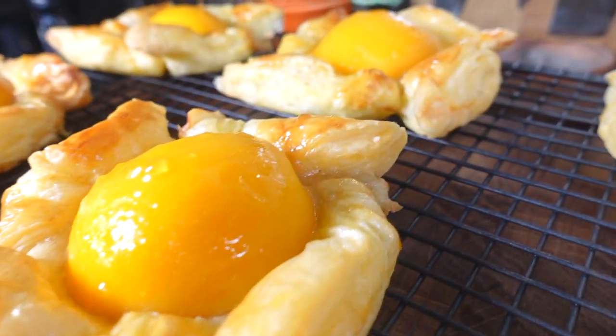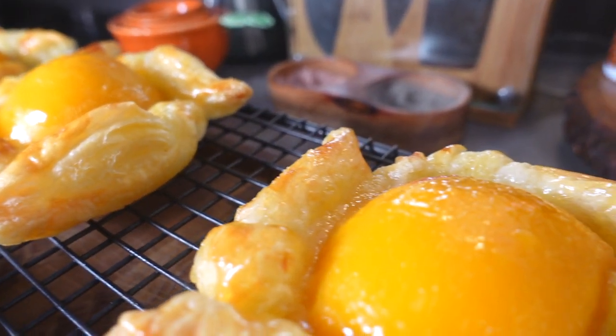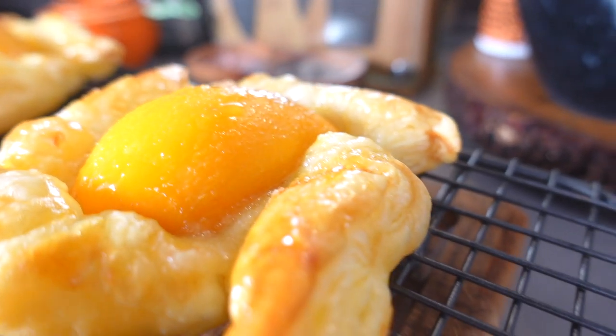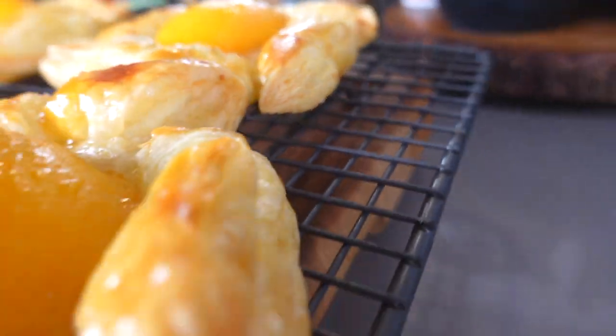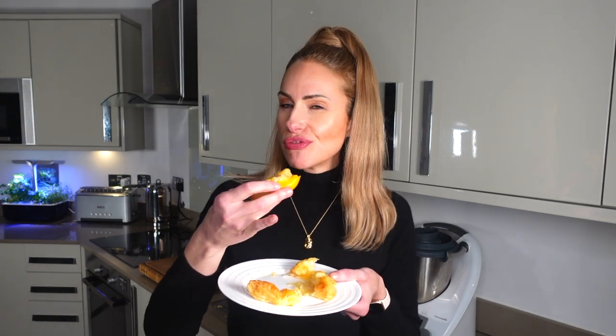As always with food, the proof is really in the tasting, and I cannot wait — it smells so good. Oh, that is delicious! The sweetness of the marzipan mixture with the creaminess of the pastry and the peach just works so well together. I think once you try these, you will never want shop-bought pastries again — these are really good.